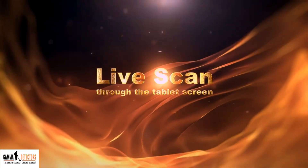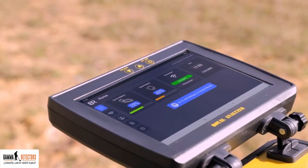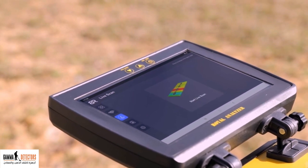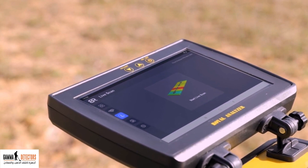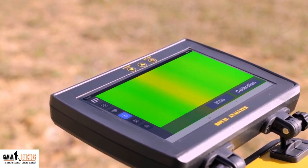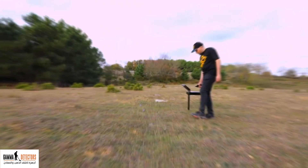Live scan through the tablet screen. From the tablet screen, choose the third icon from the left menu by touching the device screen. The live scan interface appears. Choose the start live scan icon. A green screen appears with a calibration icon on it. Mark the north side and keep it behind your back. Press calibrate from the tablet screen, as in the live scan via the device screen, then scan the place.